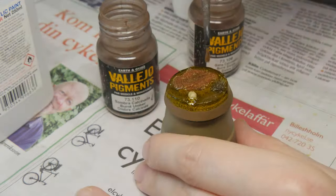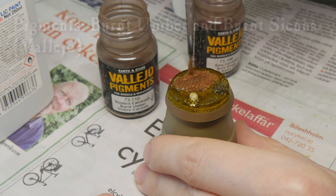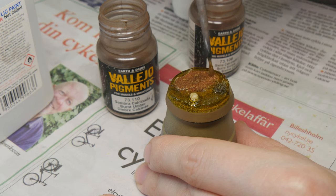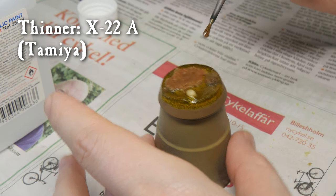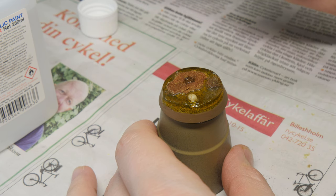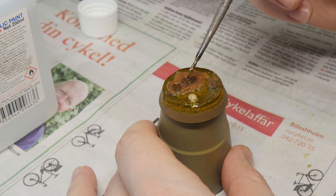After that I'm adding some pigments — burnt umber and burnt sienna — around the top of the base. And to set these pigments I'm just applying a little bit of thinner, in this case X-22A from Tamiya, just to make sure they set nicely on top of the base. You could use the capillary action to allow the drops to move around.